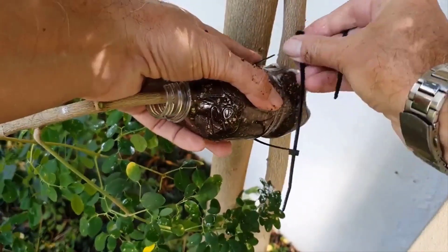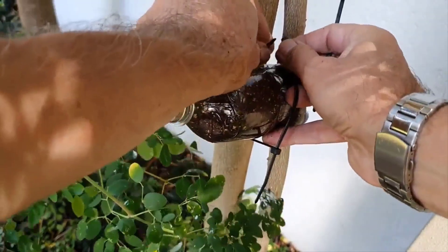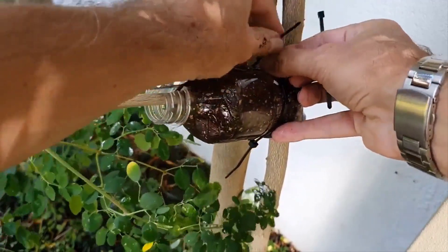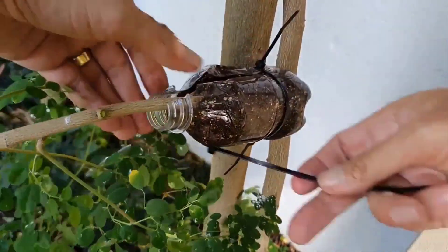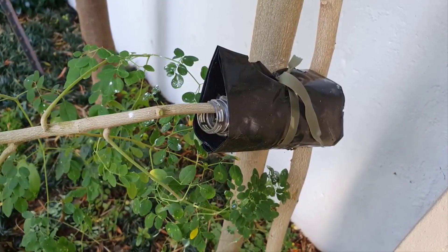Step 5. Close the bottle up and secure it tightly with two cable ties. This process can be a bit fiddly. After this, cover the bottle with black plastic to exclude light, as this is beneficial for root development. After a couple of weeks, open the black plastic and inspect for roots.